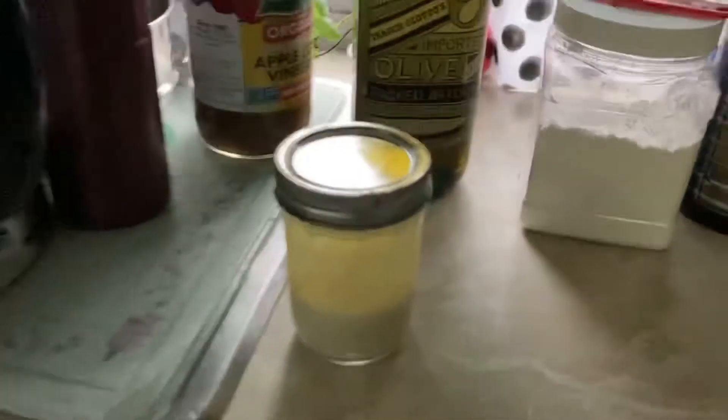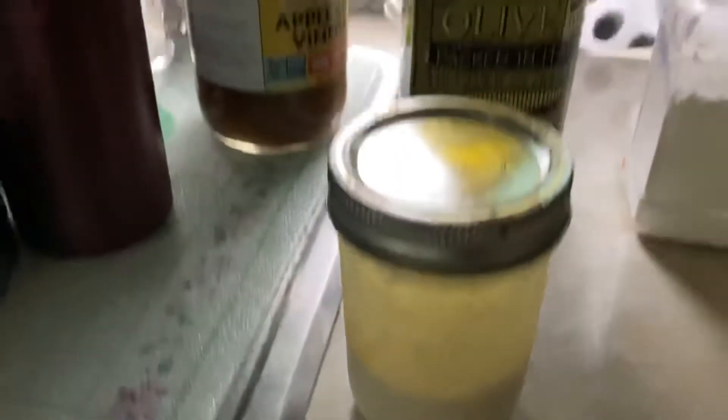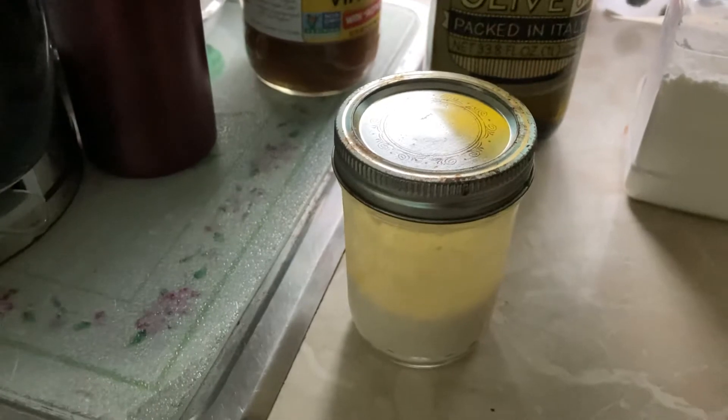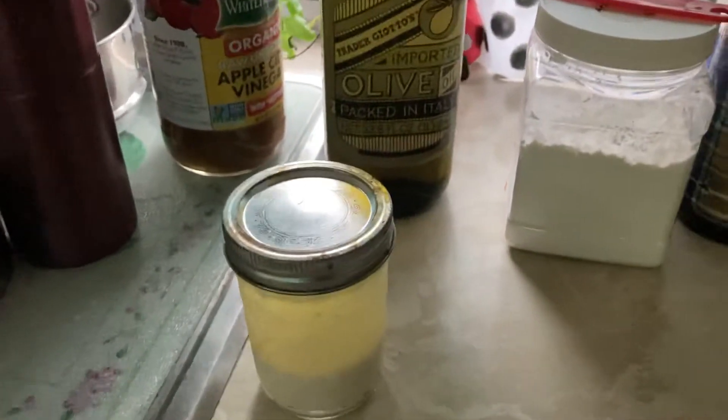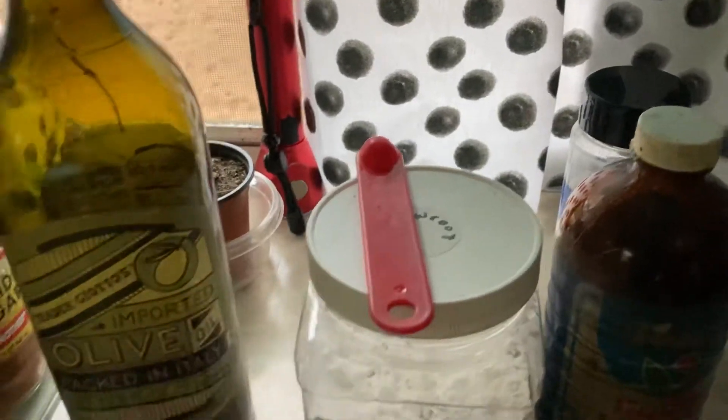I just eyeball about a quarter cup of the milk, eyeball about a teaspoon or so of the apple cider vinegar, put it in there and let it curdle for five minutes. That makes it like a thick buttermilk. Then I put in a quarter teaspoon of the arrowroot powder.